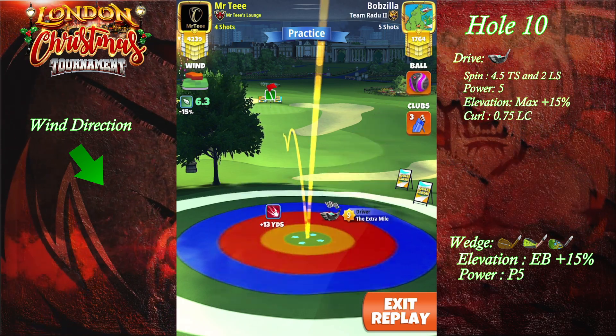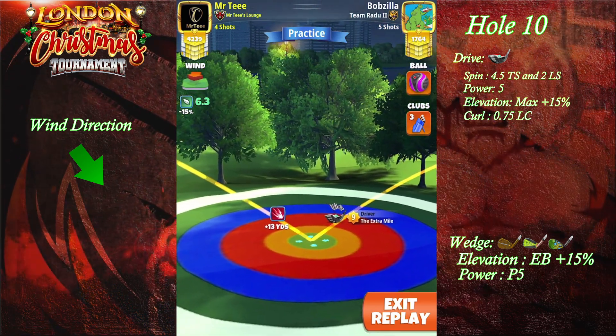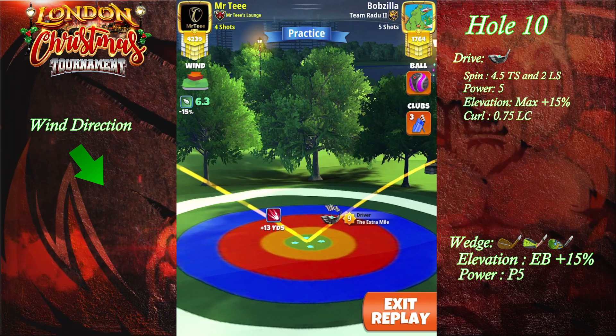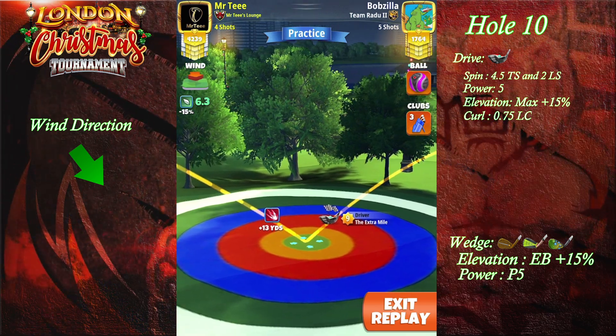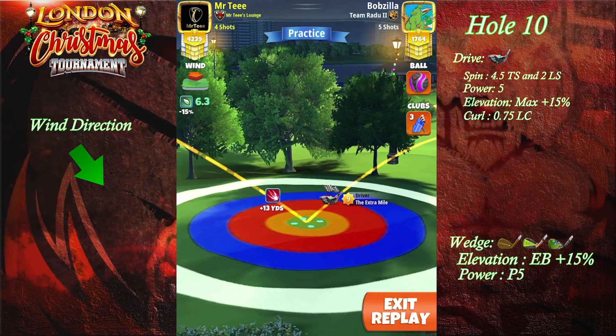If you have an Extra Mile level 6, you're gonna be 10 of the yellow ring inside the rough. The adjustment we're doing is max plus 15, P5.